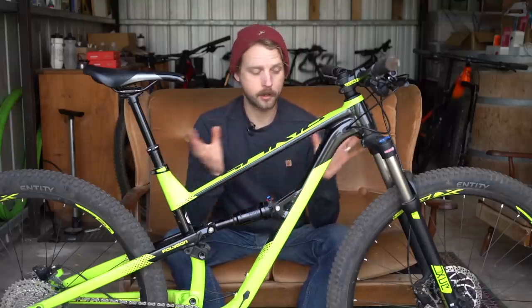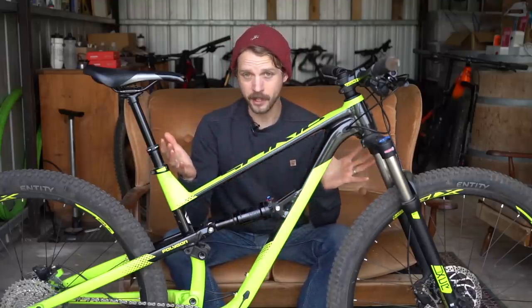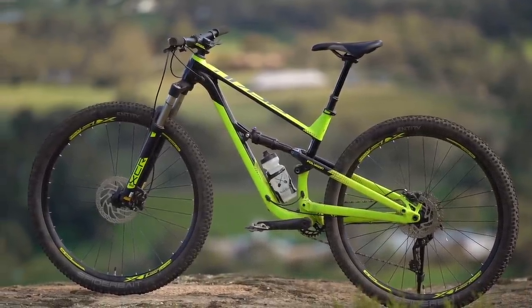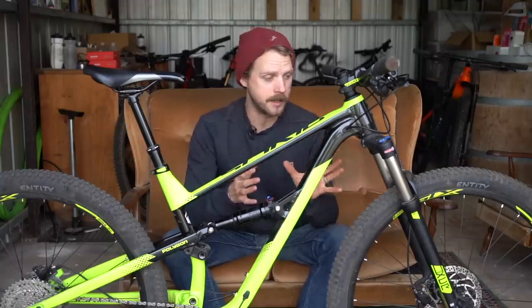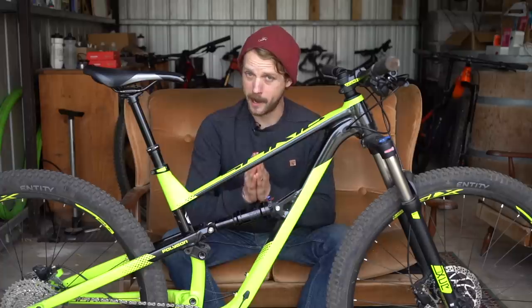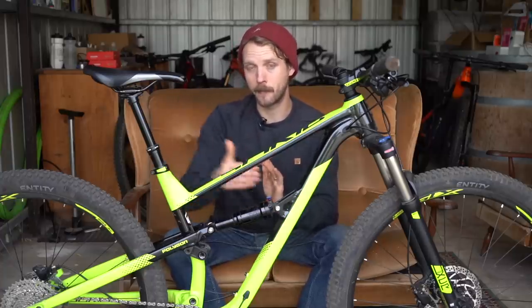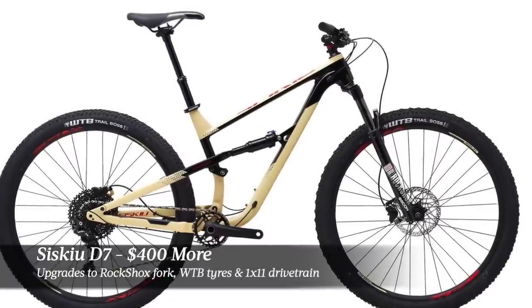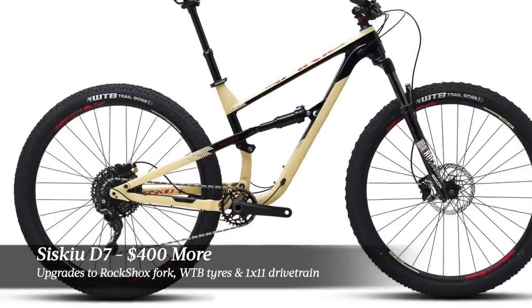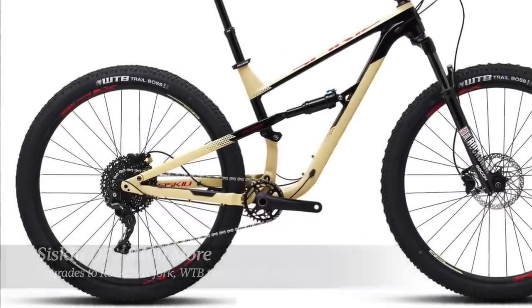If you bought this bike you could certainly upgrade the fork — the frame is worthy of it — and the Siskiu D6 is rated for up to 130 millimeters of travel up front. But you'd be looking at spending a few hundred bucks for a fork upgrade, at which point I'd want to think hard about the Siskiu D7, the next model up. That bike costs $400 more but comes with a RockShox Recon fork with thru-axle dropouts, WTB tires and a Shimano 1x11 XT drivetrain, giving it a lot more capability from the get-go.